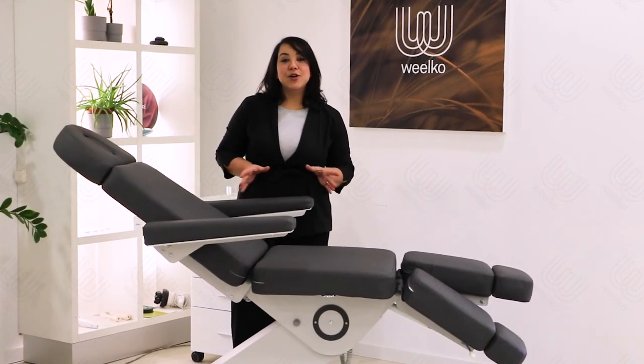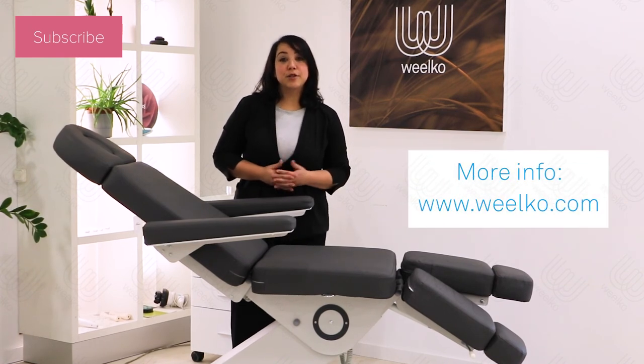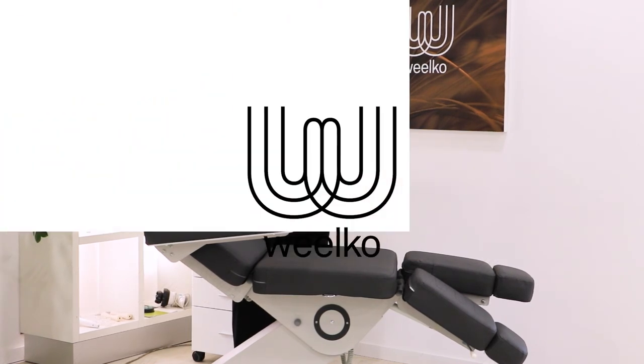If you liked this video, don't forget to leave us a like and subscribe to our channel. For more information on all our products, visit our website at www.welco.com.